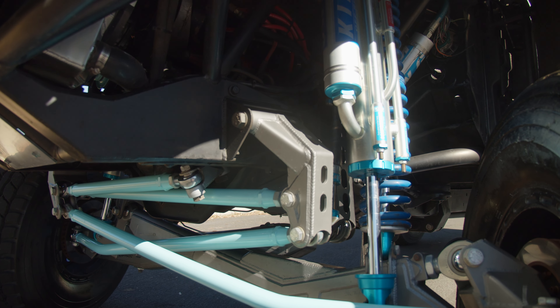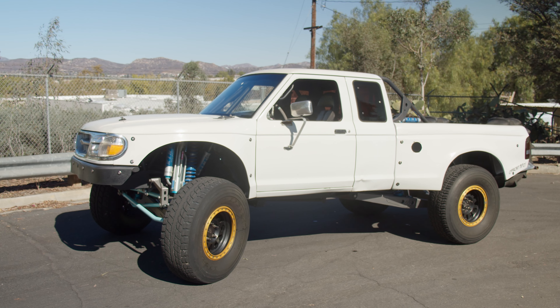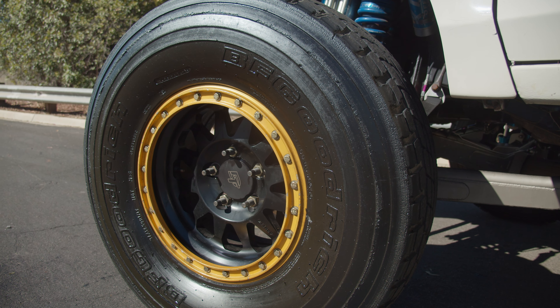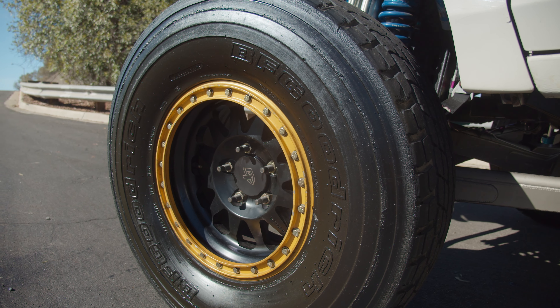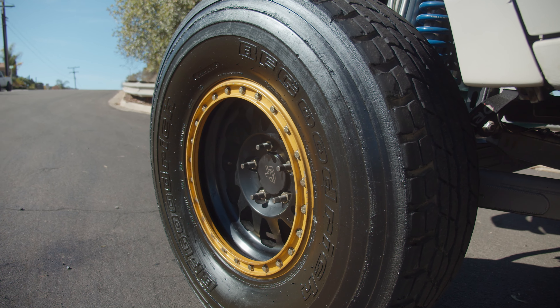The front has 3.5 16-inch 5-tube bypasses. I've overshot a bunch of jumps already, and literally it feels like the softest, smoothest landing you could hope for. Running 17-inch Method wheels and 37-inch BFG projects.